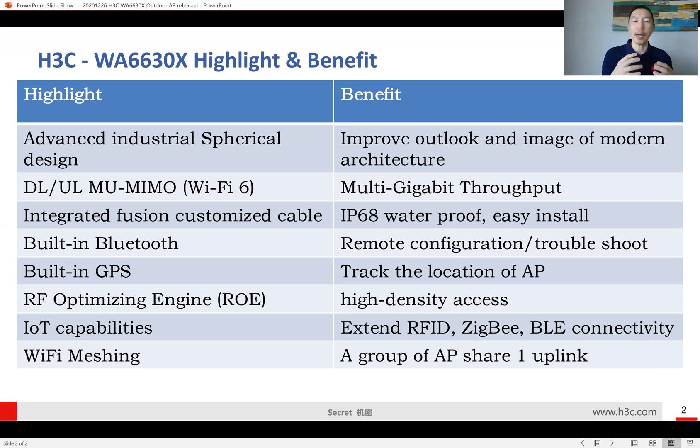Another highlight is that this is a Wi-Fi 6 access point, supporting uplink multi-user MIMO mode. This outdoor AP has three radios, allowing it to provide multi-gigabit throughput from a single access point at the same time.